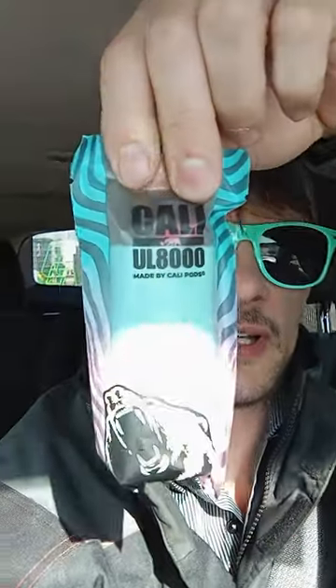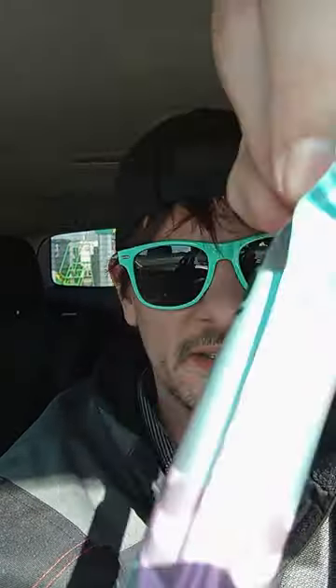All right, let me try to get this opened up here. All right, I think I got it. Pull that out there. Oh yeah, check that out. Yeah, that's a pretty one. I like the colors.